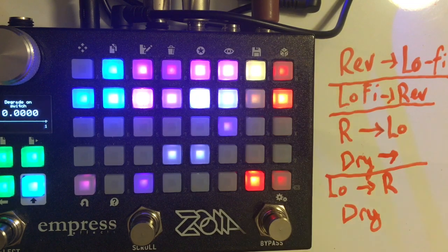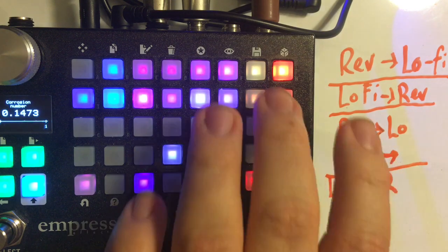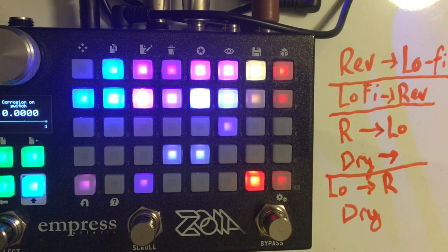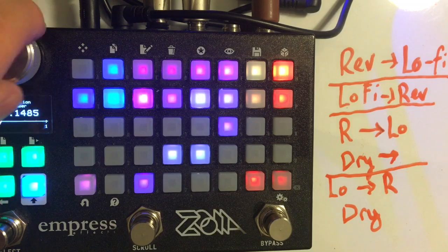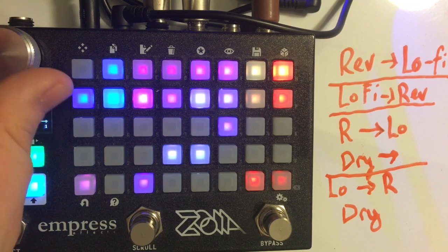Degradation is essentially a Lo-Fi cab sim used to create a filtered effect. On the end I have an effect I call corrosion, which is essentially a VCA modulated by a random module with some CV filtering. At low levels it creates a sort of grainy tape quality, but you can also degrade it much, much more — corrode the tape much, much more.